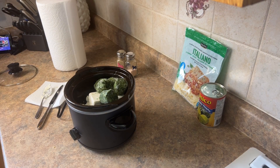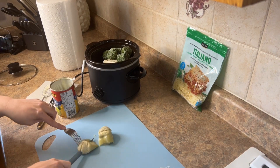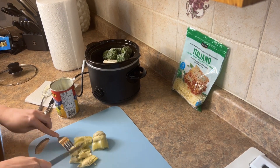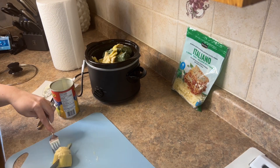The frozen spinach is great, I love buying it like that. And then the canned artichoke hearts — I just chopped those up into little pieces and added those in as well.